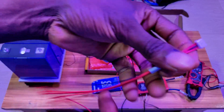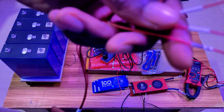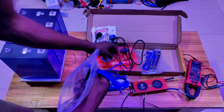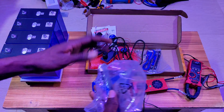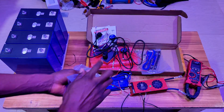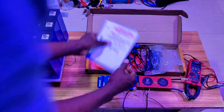Here we have the balance lead, and this is the CAN communication — you can have this pinout directly to your device. All of this I'll be testing: the communication with the BMS and the communication with the inverter. This is also the balance lead and temperature sensor.